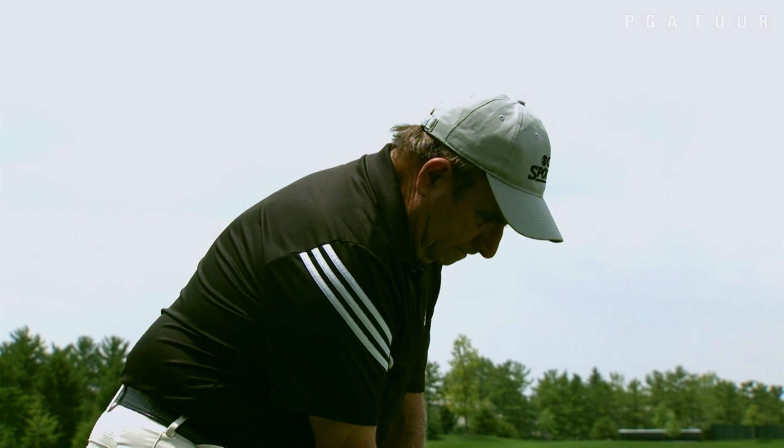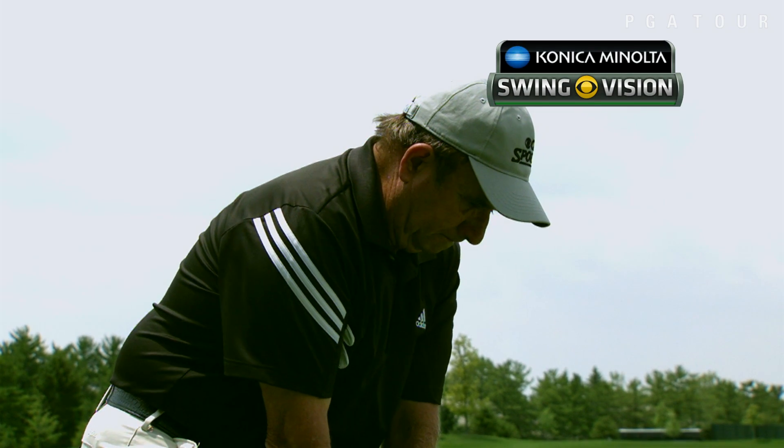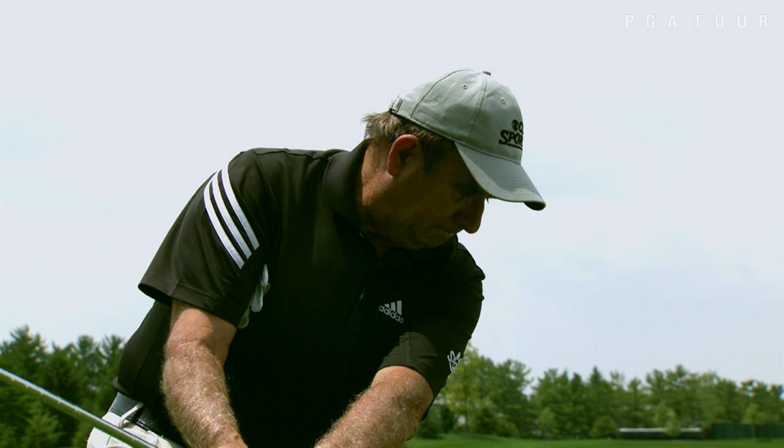So if you have this difficulty in your game, let's use our Konica Minolta Biz Hub Swing Vision camera to show you a drill I call the Hogan Drill, where I tuck a glove under my right armpit.